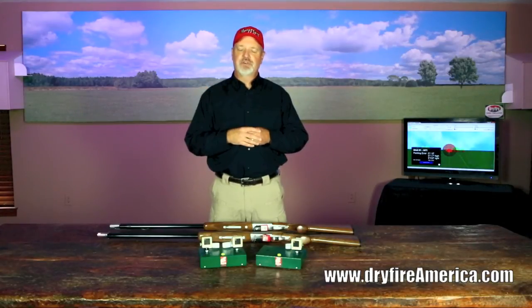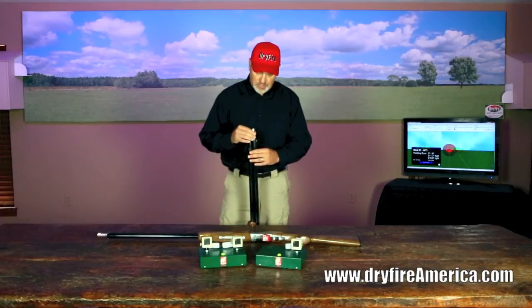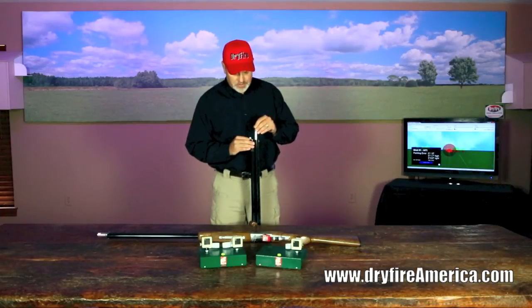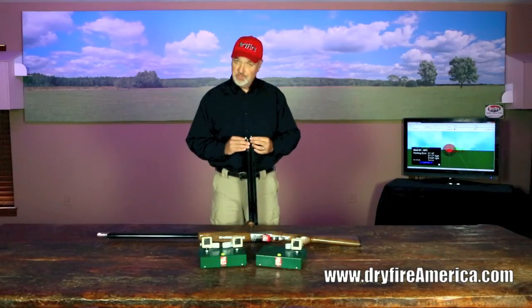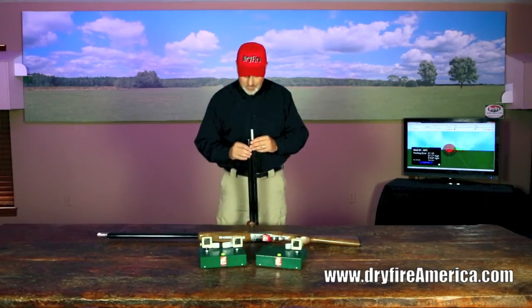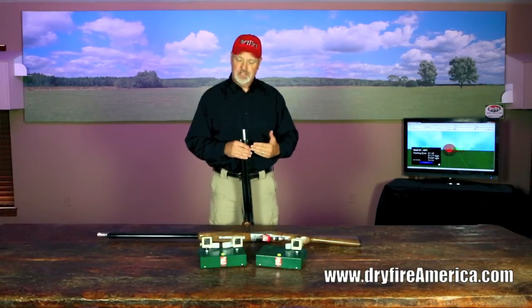To outfit your gun with an infrared laser, we use what we call a barrel anchor — a lightweight piece of aluminum that slides down into your barrel. You can leave your chokes in if you want to. When you tighten it up, soft rubber O-rings expand and hold the barrel anchor firmly in place. We then attach the infrared laser, tighten it with a set screw, and put a barrel clip on to hold the wire in place. From there, we shoot an alignment shot — which we'll cover in another video — to get it perfectly aligned with your gun.